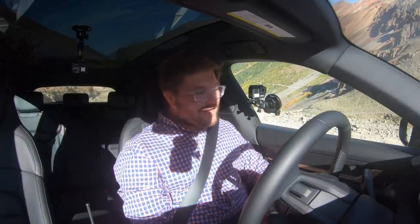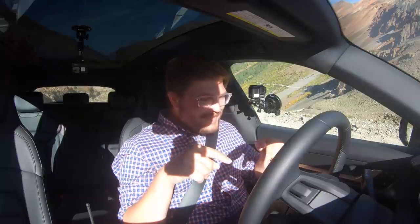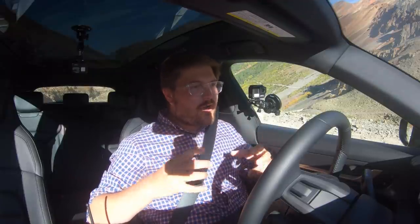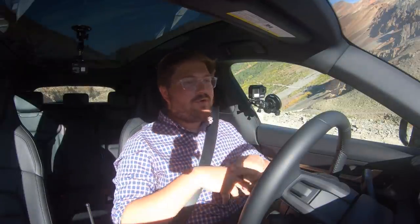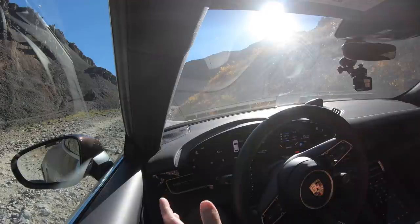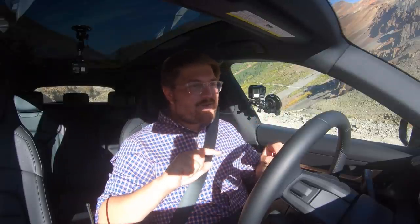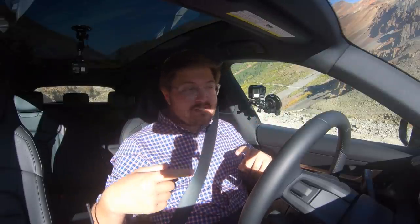The Taycan Cross Turismo has five suspension height settings — we have it in full lift, of course. I've never done true real rock crawling with an electric car until now, and I'm excited to try the Rivian and Cybertruck and all the new electric adventure vehicles. But this is wildly cool — I can hear everything in nature, I can hear exactly what each tire is doing, and the systems can react so much more quickly to wheel spin than a Range Rover or something like that.